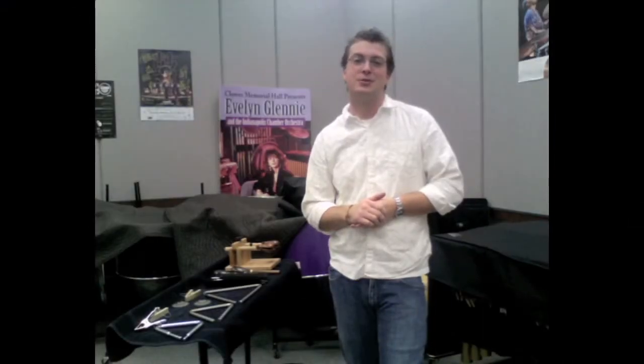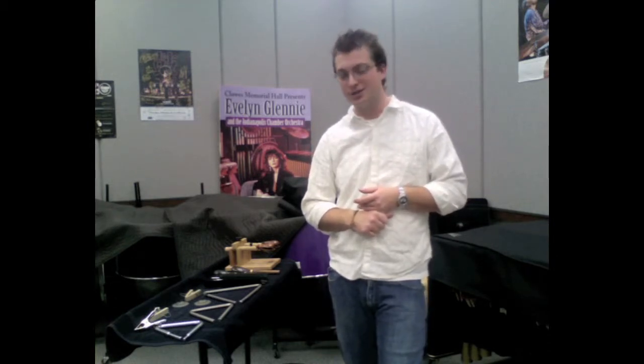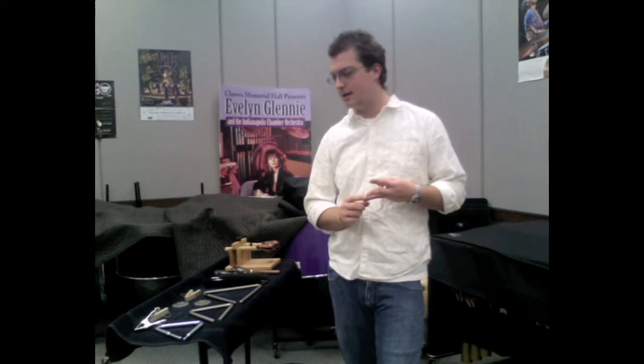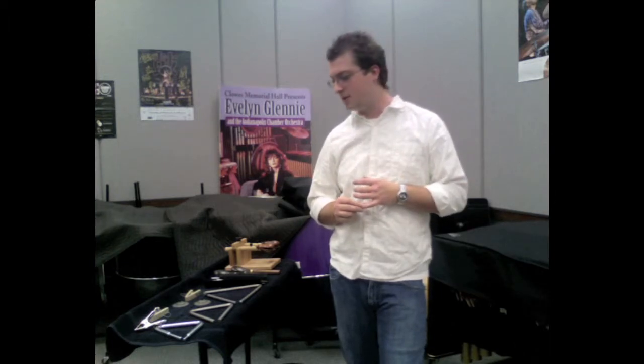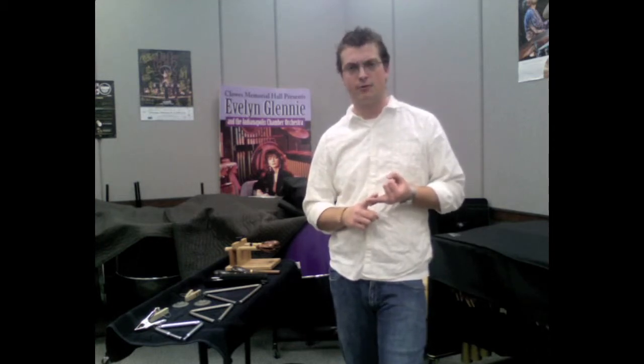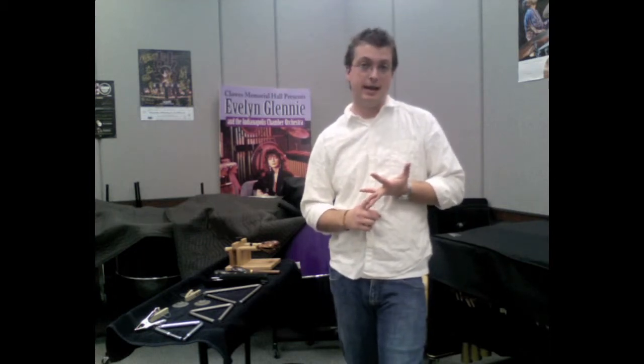Hi everybody, and welcome back to the Total Percussion blog for lesson number five, where we're going to talk about some accessories in the orchestral percussion section. I'm going to deal with three specifically: finger cymbals, triangle technique, and castanet technique, including different types of castanets and different techniques to play them.